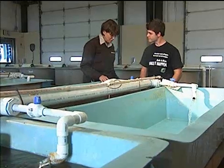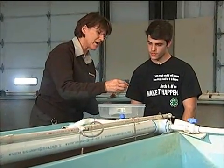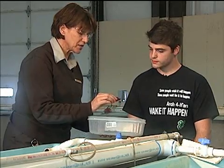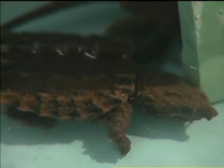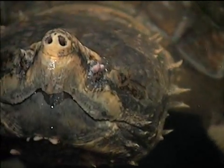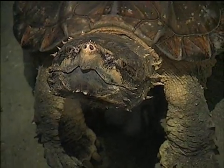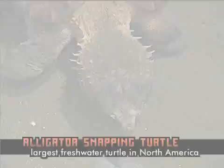We're working with them in conjunction with a refuge to hatch these guys out and restock them back on the refuge, because their populations are in decline from raccoons robbing the nests and also from fire ants. Overall, they're in a huge decline in the southeast. How big can these guys get? The biggest one I've seen is 240 pounds — about this big — and the head is about the size of a football. Yeah, they can be pretty monstrous.